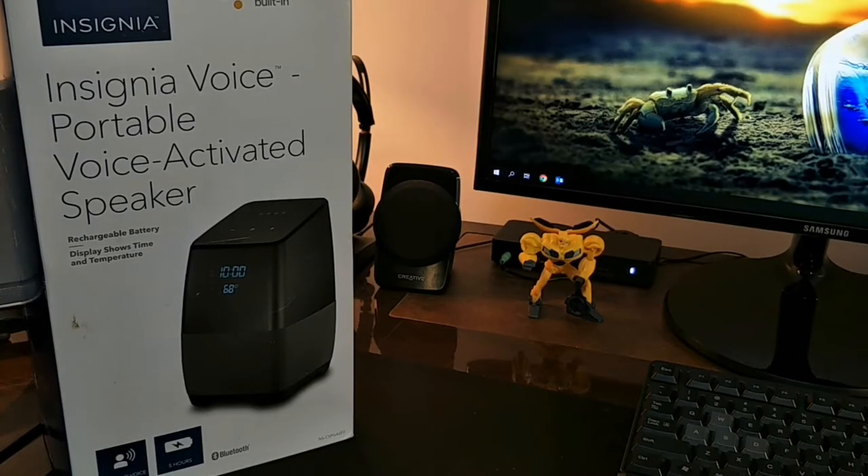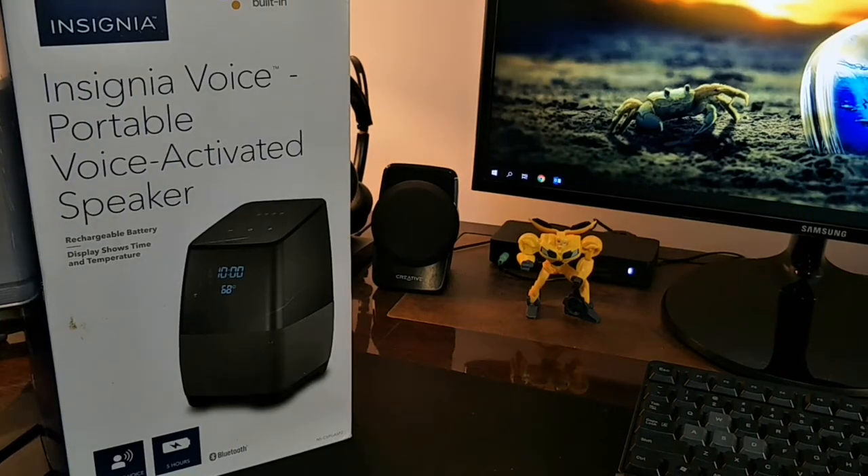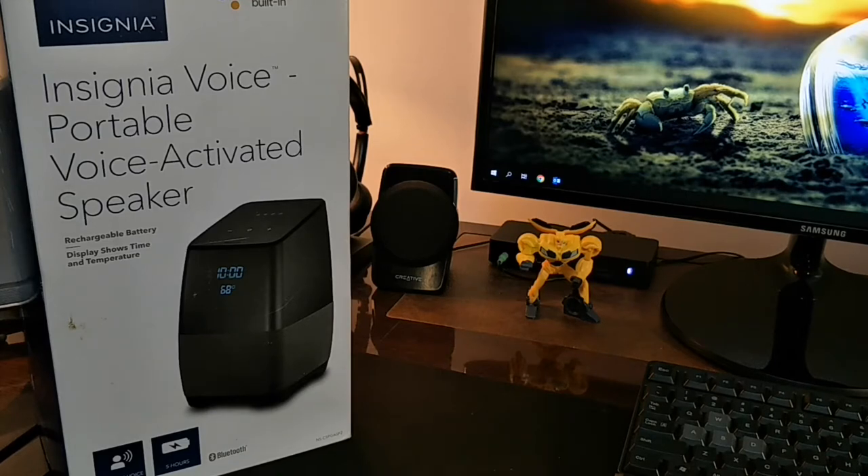Hello friends, this is TechnoSapien and welcome to the channel. Today we are going to unbox the Insignia Voice, a portable voice-activated speaker which has a Google Assistant built-in. This product is from Insignia, which is a Best Buy brand. Only Google has many smart home devices like Google Home and Google Home Mini, but this product from Insignia has a better speaker — it's much bigger in size, the voice output is more, and the best thing about this is being portable. It has a built-in battery which gives you around five hours of playback. This particular speaker has much more features than a regular Google Home device.